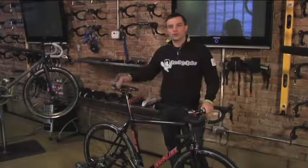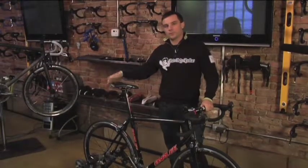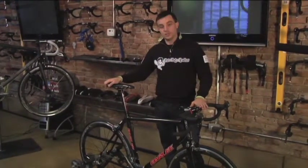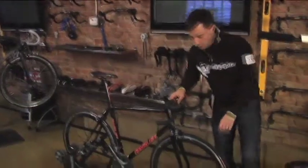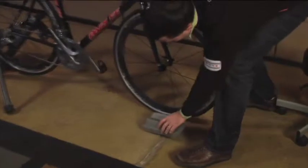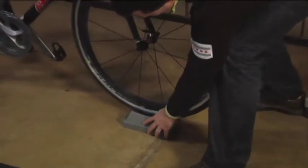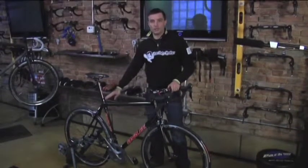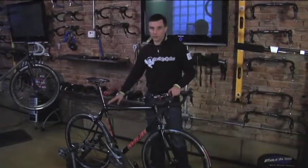After you've securely gotten the rear wheel into the trainer and the roller is making proper tension against that tire, you want to make sure that the front end is stable. We're going to use a riser block like this — I'm just going to lift up the front of the bike, place that underneath there, and make sure that's nice and solid. What that's going to do is relatively level the bike and give you a more accurate feel of what it's like to ride out on the road.